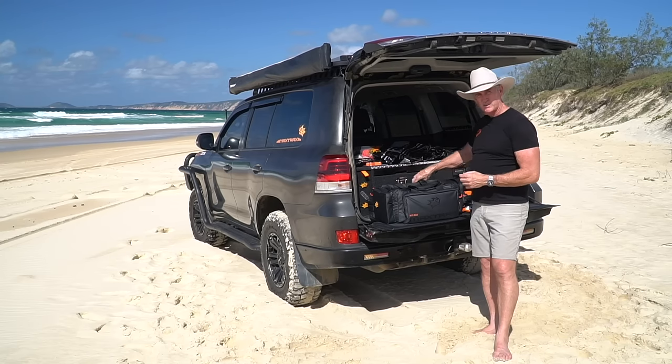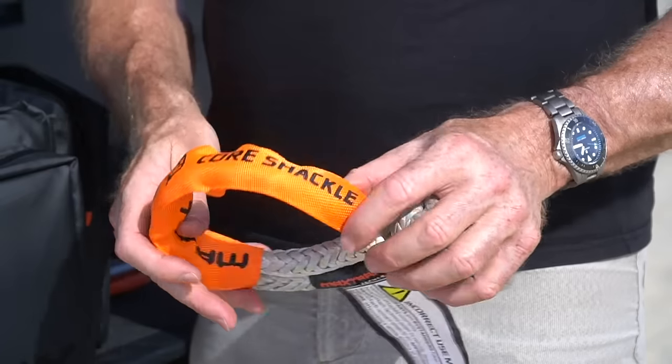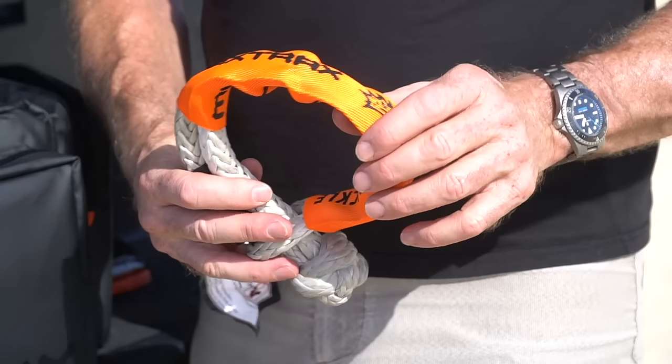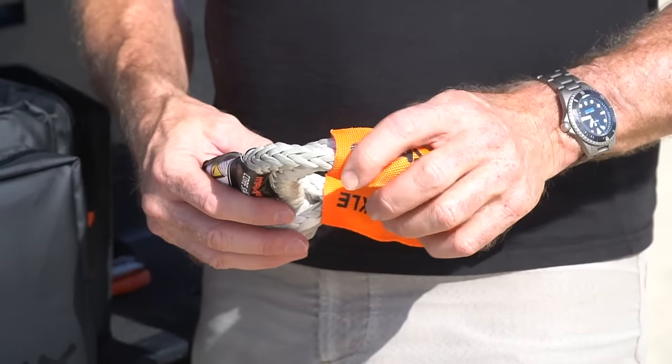We also have a core shackle, which makes up basically the core of the system. This is designed to join ropes, attach to your recovery points, connect to a tree trunk strap, a safety bridle. That's basically the core of the system.